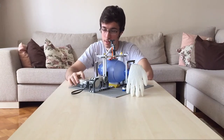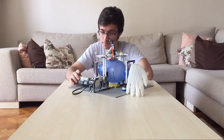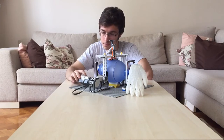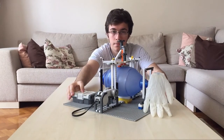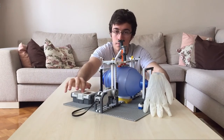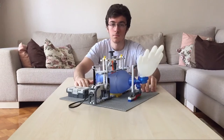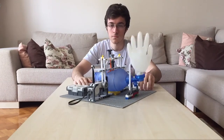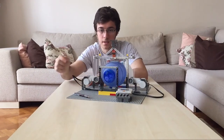So let me give you a demonstration. It works like this. As you can see, it is going down and it is suspended by the help of the rubber bands.